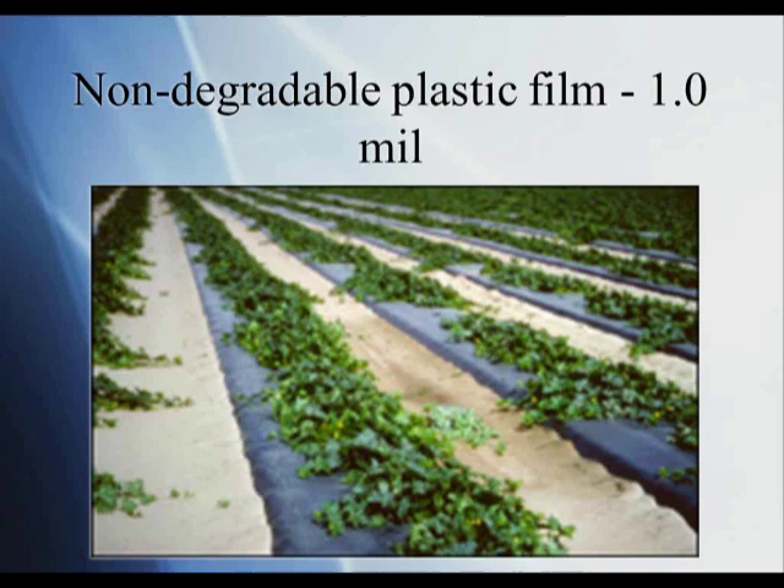Another area to consider is biodegradable versus non-degradable plastic mulch. With non-degradable plastic, you have to pick it up at the end of the season. With biodegradable, you can rototill it into the soil — but keep in mind that if you've used drip irrigation under the poly to maintain moisture, you have to pull up your drip tape first before you can rototill the biodegradable film. So there are upsides and downsides to both non-degradable and biodegradable options.